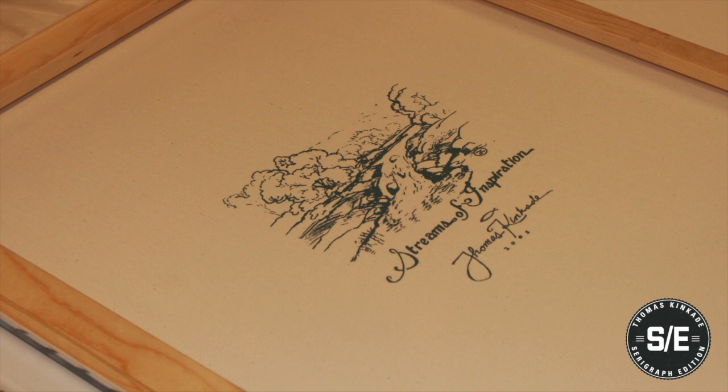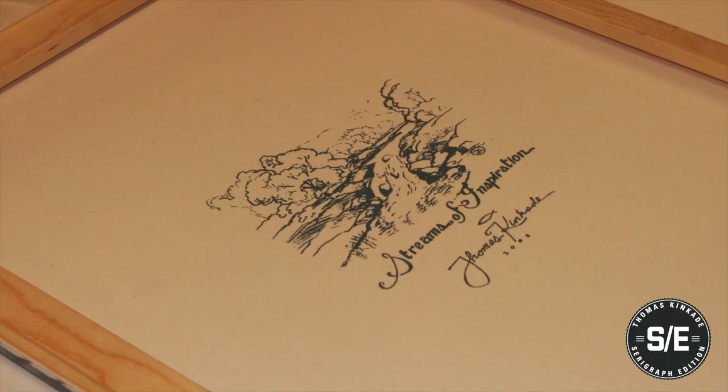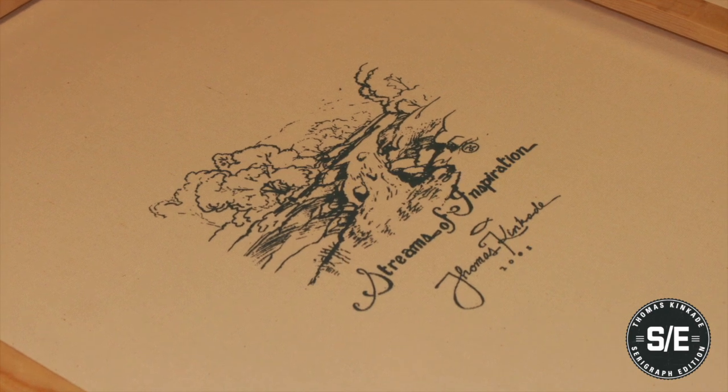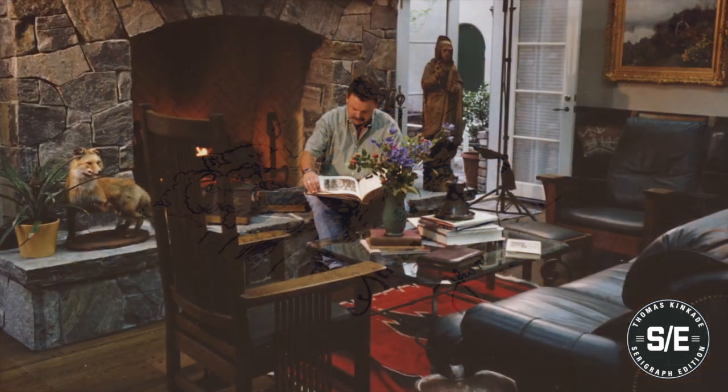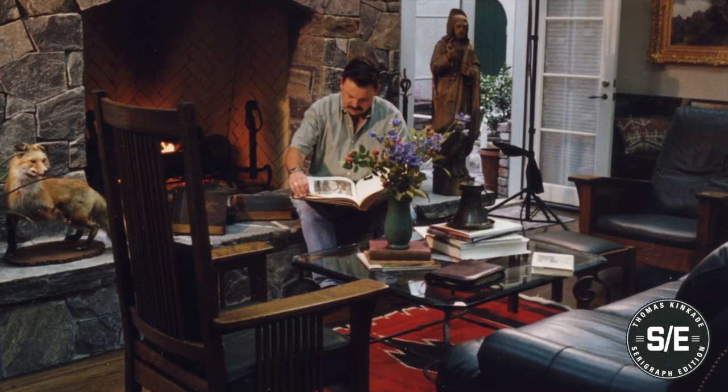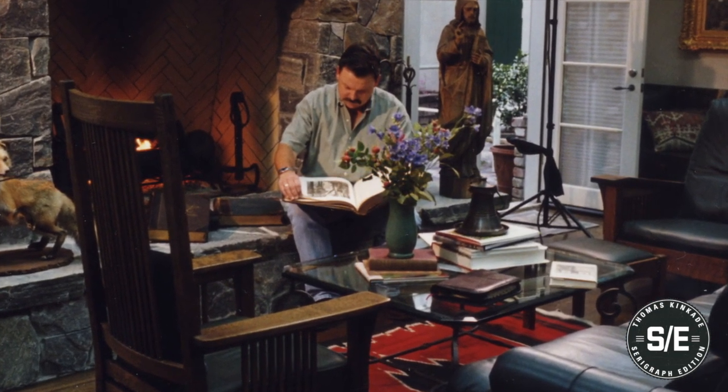He began using silkscreen sketches and remarks on the backs of his paintings, and for years, Tom planned to release his works as serigraphs. Prior to his death, he identified a handful of serigraphers whom he deemed qualified to recreate his work.